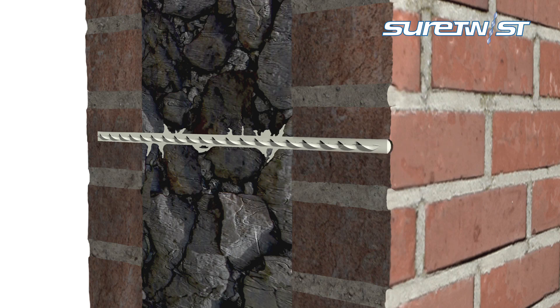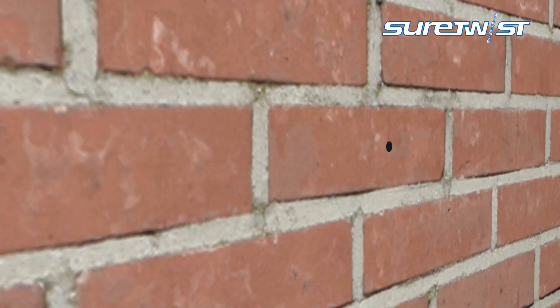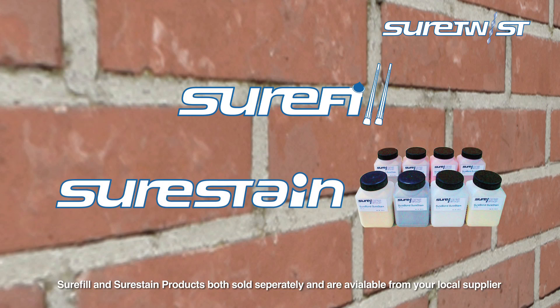This leaves the tie firmly embedded in grout, improving the overall stability of the wall by filling voids within the masonry, whilst causing the minimum of disturbance.